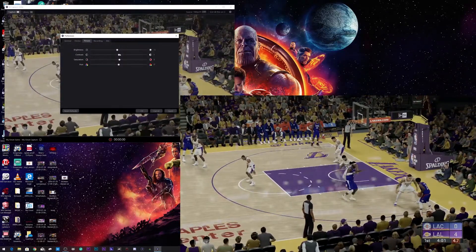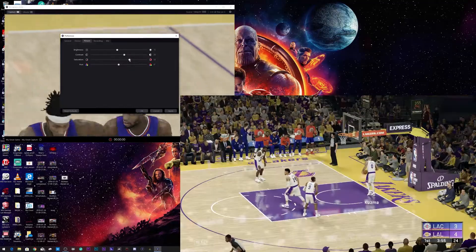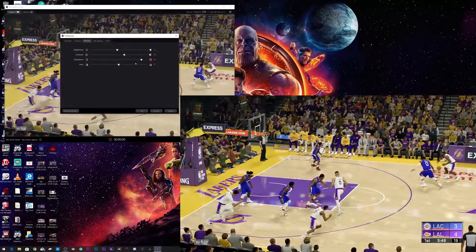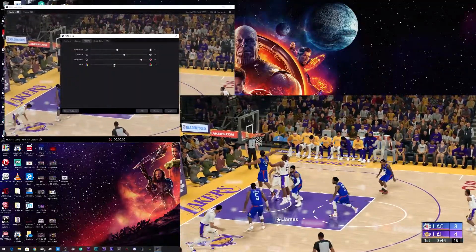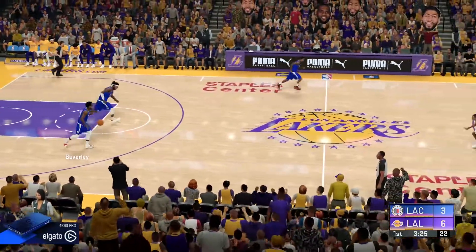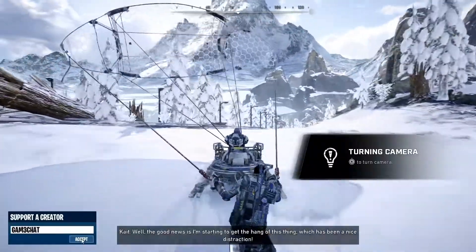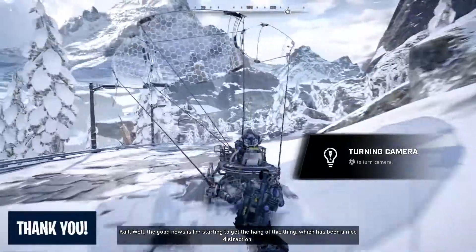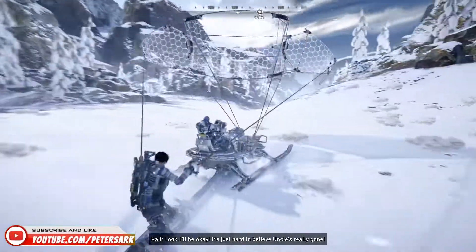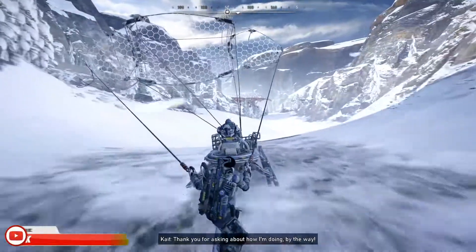My solution: adjust the picture settings to replicate an HDR image. Under Brightness I brought it down to negative 5, Contrast up to 20, Saturation to 80, and Hue down to around negative 30. You'll want to try this yourself and see how the image looks, but to me it's pretty close — way better than an almost black-and-white image. If Elgato gets back to me with a correction, I'll update you in the description. Please hit Like, Subscribe, and turn on notifications. See you next time!